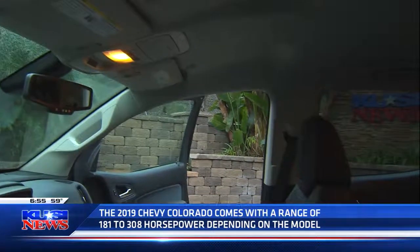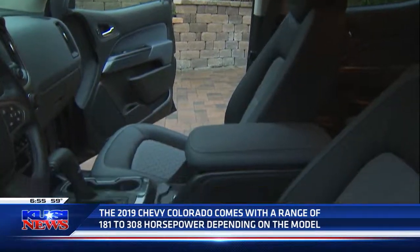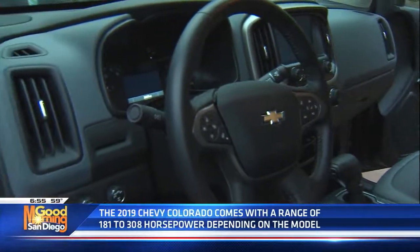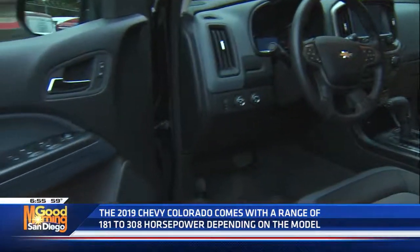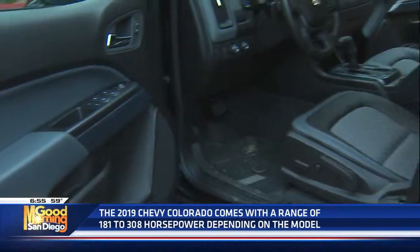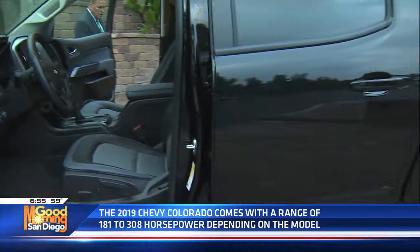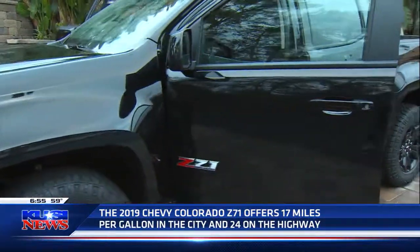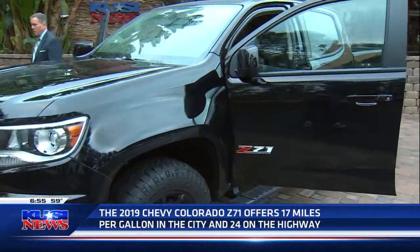With the Z71 package, they've blacked out all the gauges and all the emblems. You've got nice fog lights. It's a nice rig. They really have done a really nice job on this, especially for all the Chevy guys and girls out there that want to run something like that.